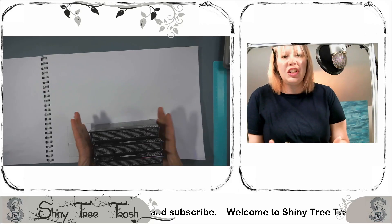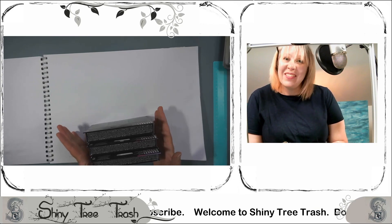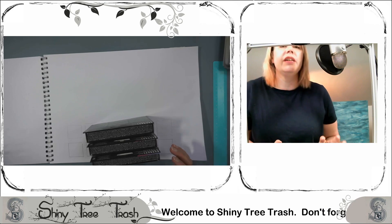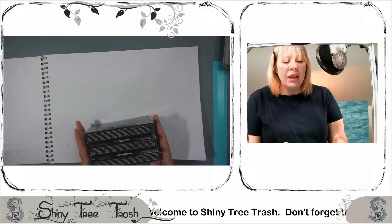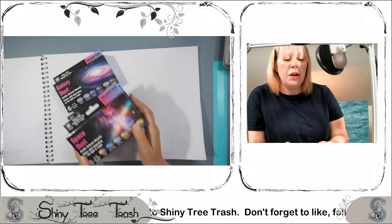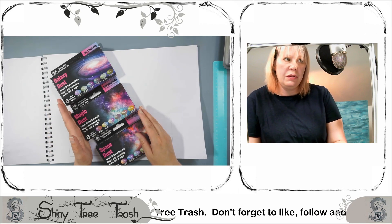Hello, thank you for joining me again at Shiny Tree Trash. This is my second video, so forgive me if everything's a bit of a mess and I just babble, because I'm very good at that. In my last video we looked at the Vallejo colours, a present from my husband just before we went down into the lockdown.